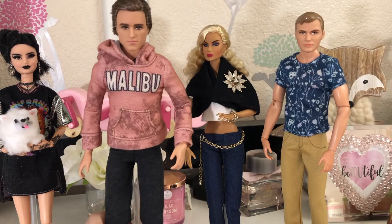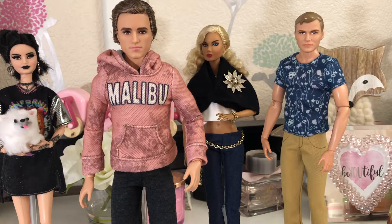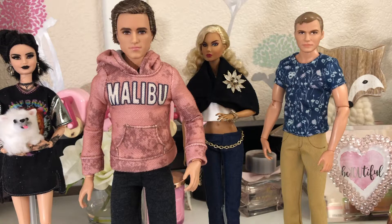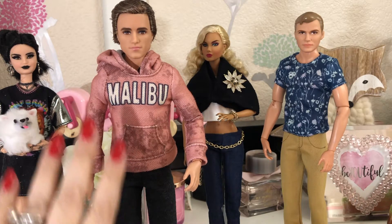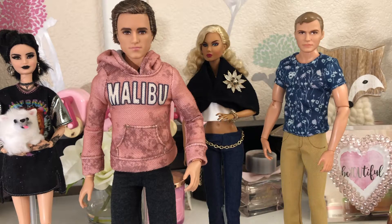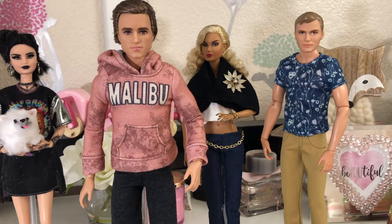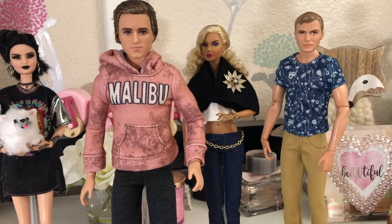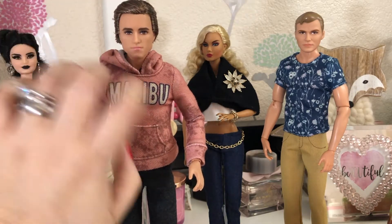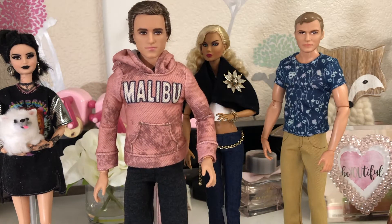The next one here is Brayden — I call him Bray. He is the Peeta Lattice doll from the Hunger Games. There was another version of him where he was all in black, but this one he is in a black and white suit, hair combed back. He is on the standard special edition male body, so he's got his head, shoulders, elbows, wrists, hips, knees, and ankles that all move.